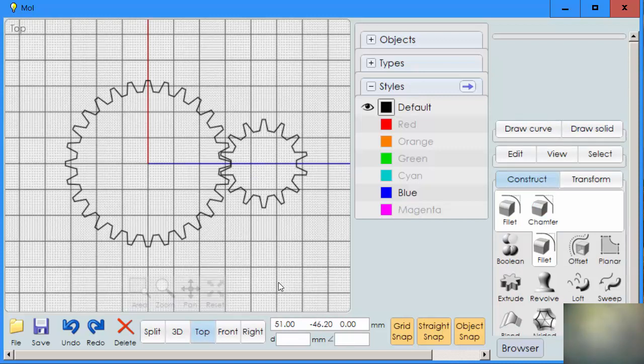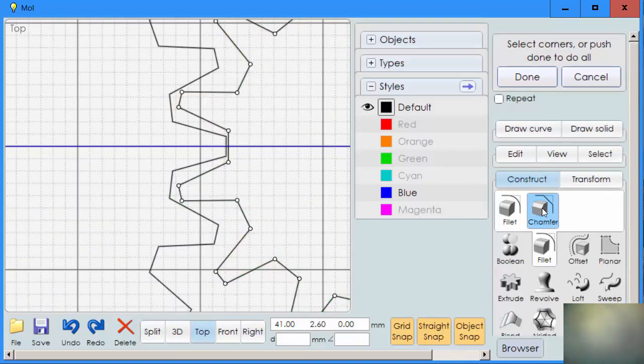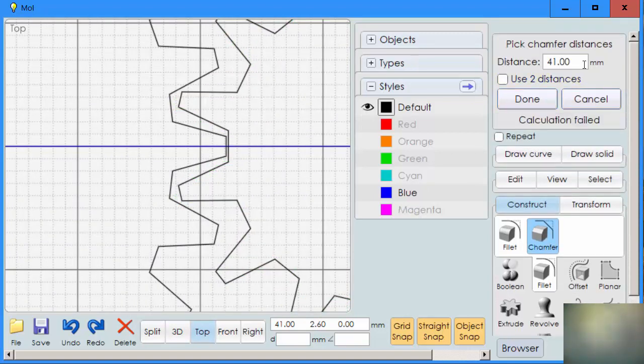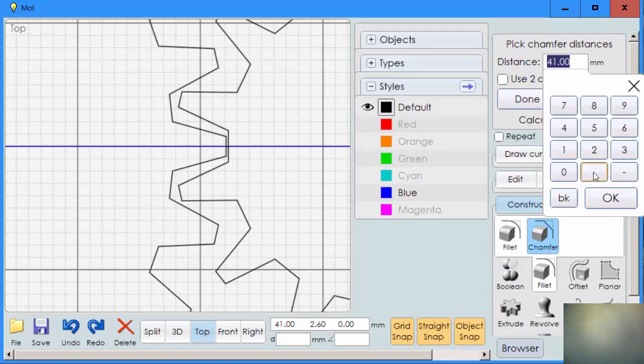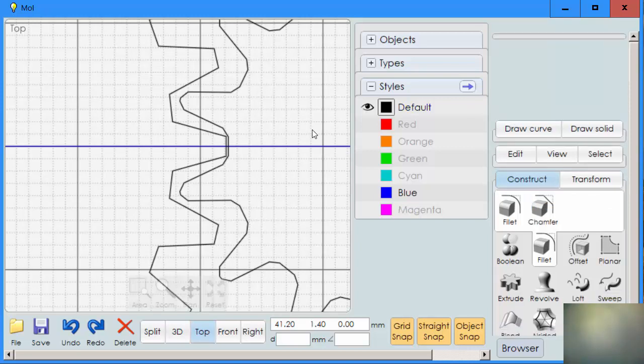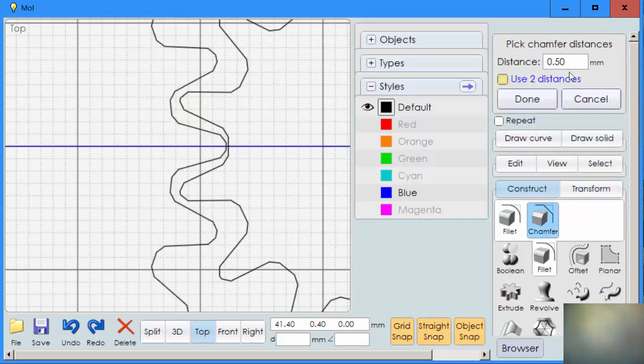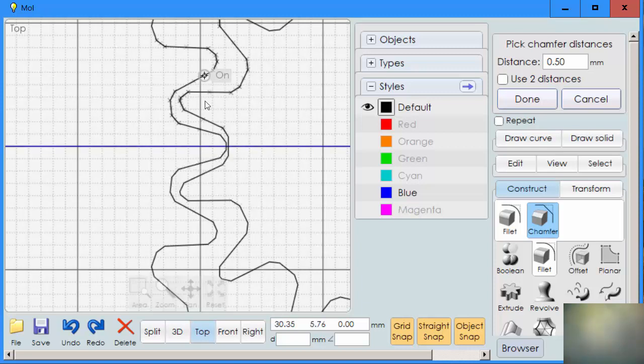Now we go back to the gears and we're going to round off these corners just a bit. I'm going to select the first gear — chamfer, chamfer, done — and I'm going to put in 0.5 using the keypad. Notice how it's rounding off the edges a little bit. That's going to smooth the edges so that they don't grind against each other. Now we'll do the same thing to this side — chamfer, done — and put in 0.5. Notice how we now have more room for the gears to mesh.